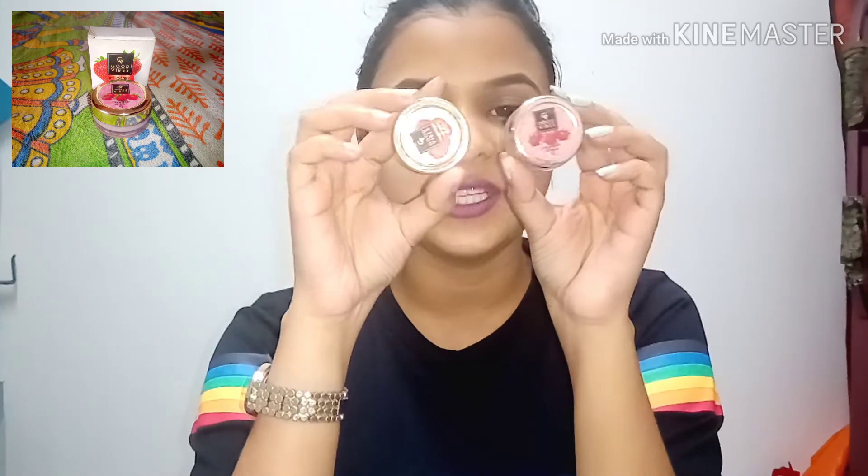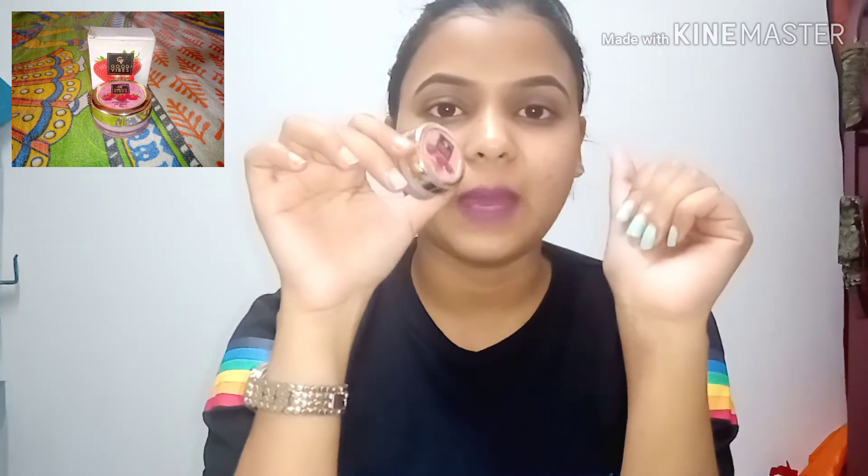Next, my lip balm review. Don't get confused because it's very cute. One tip: if you buy the lip balm, you should always use it. You can also use it as a base before applying more product.